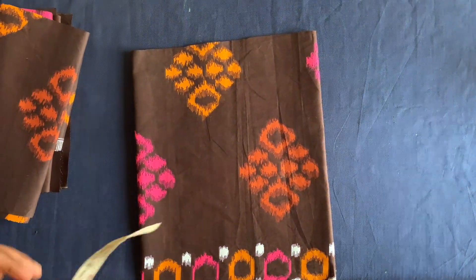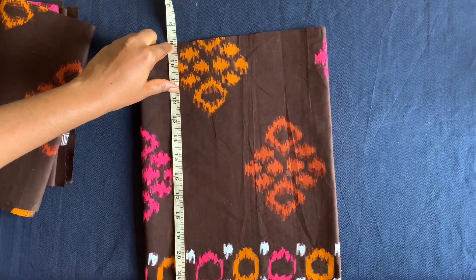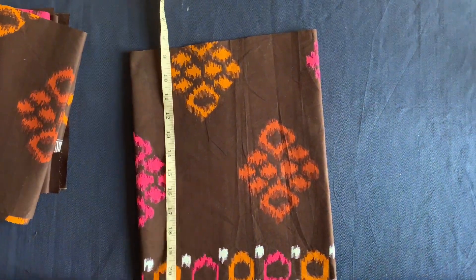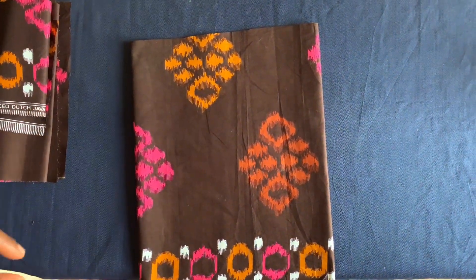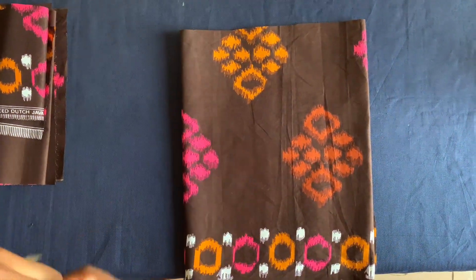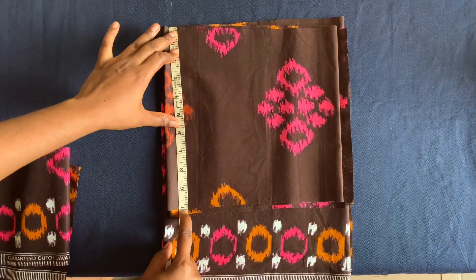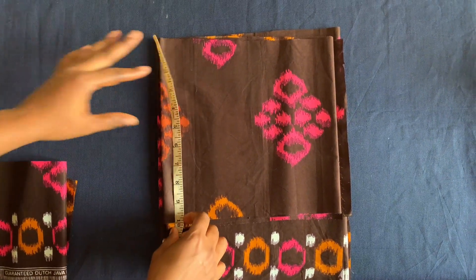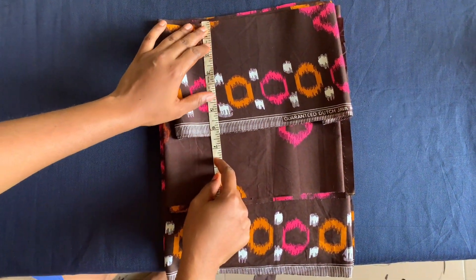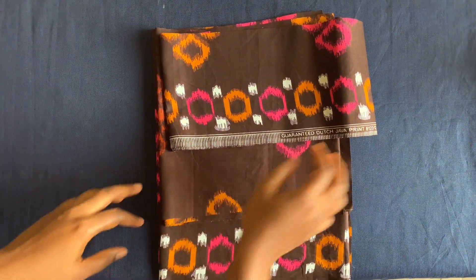The full length of the dress is 22 inches and the upper part is nine inches, so the lower part makes up 13 inches plus sewing allowance. I have three tiers here, each 20 inches wide. The first is 14 inches tall, the second is 10 inches (nine plus one inch allowance), and the third is six inches (five plus one inch allowance). These three tiers will make up the lower part of the dress.